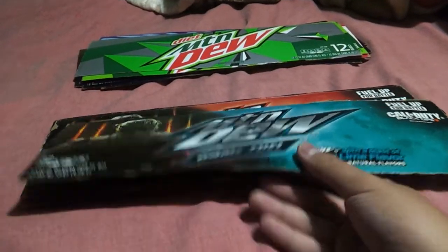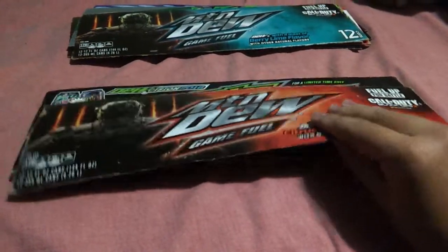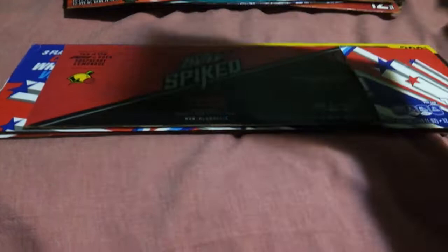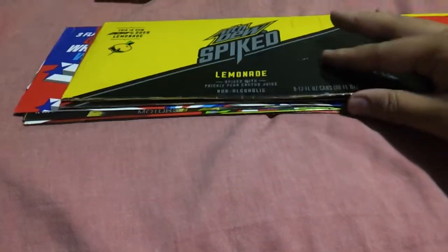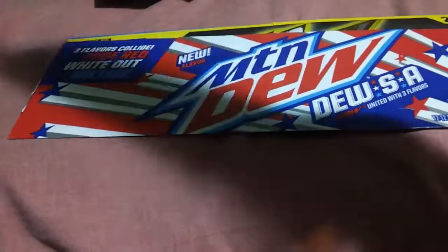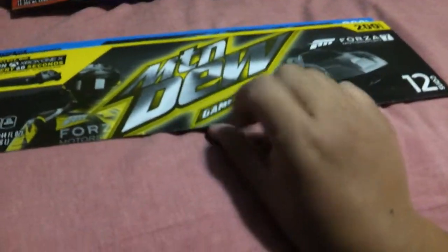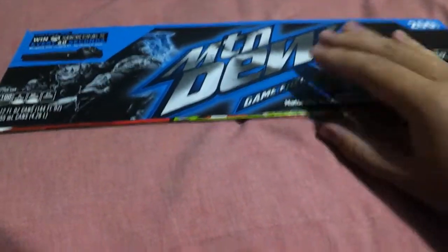I'm about to do Game Fuel Berry flavor, Game Fuel Stitches Cherry flavor, Dew-S-A, Pitch Black, Dew-S-A, and Baja Blast. This is Mountain Dew Game Fuel Mango Heat. I'm about to do Game Fuel Stitches Cherry. I also got the Spike flavors — they're kind of small, so I put them on the back too, for fun. And this Mountain Dew USA. This is Mountain Dew Game Fuel Tropical Smash. Mountain Dew Game Fuel ArcticBurst.